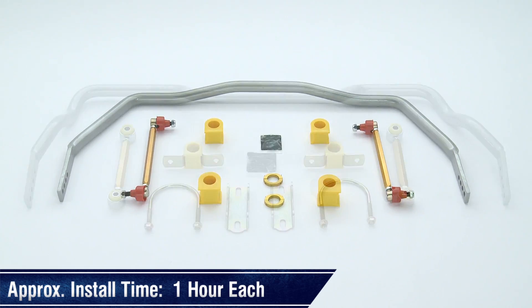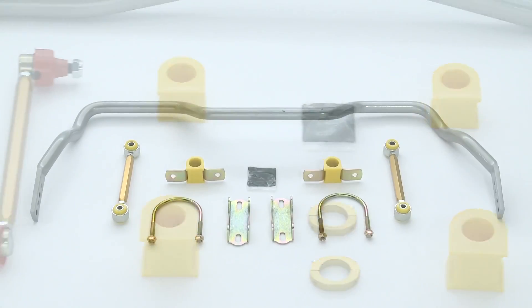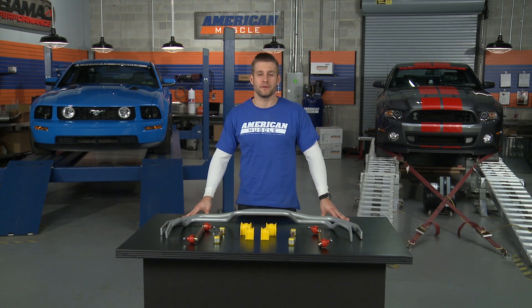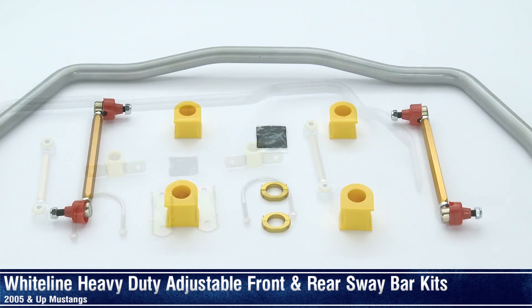Install time for each sway bar should only run you about an hour apiece. Keep in mind you will be working underneath the car, so just make sure you have your jack stands ready along with your basic hand tools and sockets. So if you're in the market for a set of aftermarket sway bars for your 2005 and up Mustang, you'll definitely want to look into these quality products from Whiteline, available right here at AmericanMuscle.com.